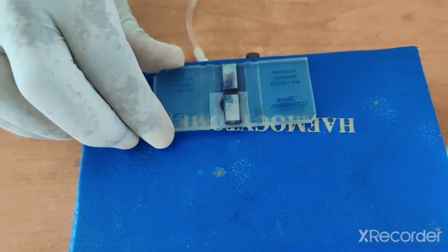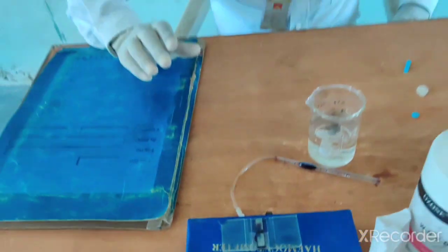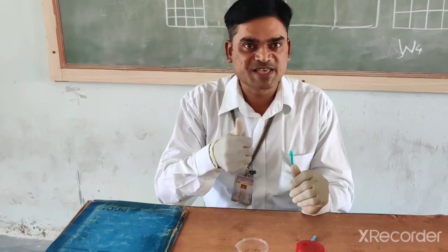In this fashion, we have completed the procedure of estimation of WBC count. Thank you for watching my videos — like, share, and subscribe to my channel. Thanks.